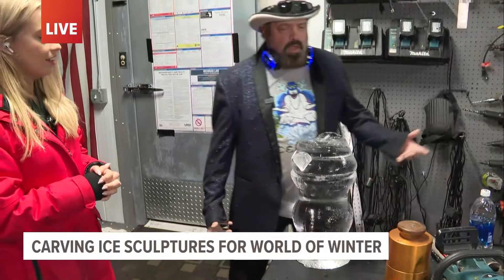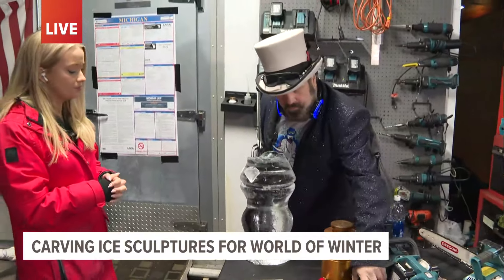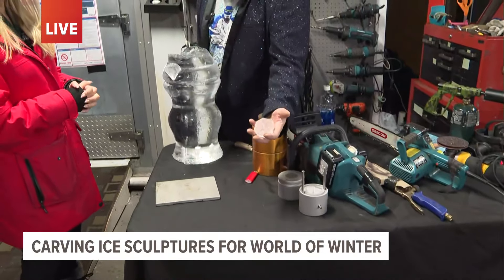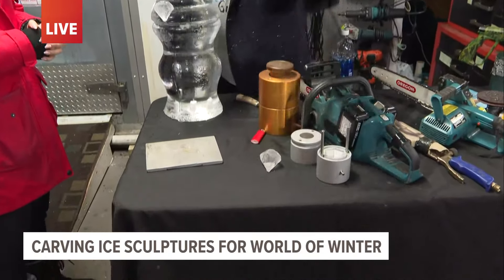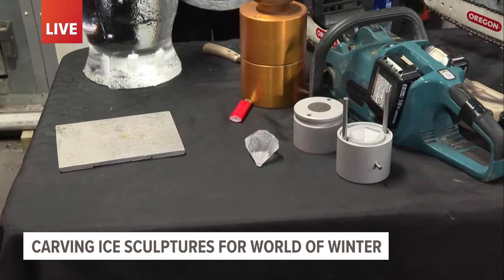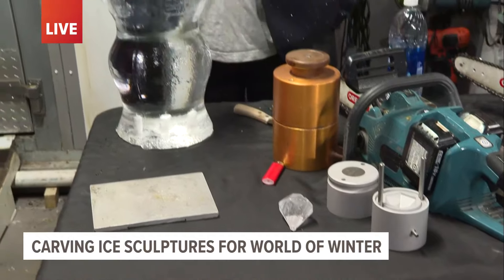It glues right together. These cube things — we put them in a press, press it out, and it makes little ice cubes that we do for weddings and events. So you've got something as small as that to as large as a piano, and lots of other things planned for World of Winter.